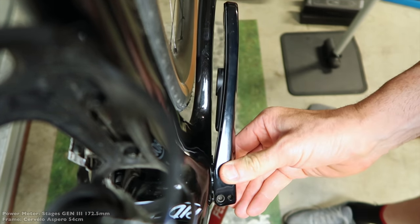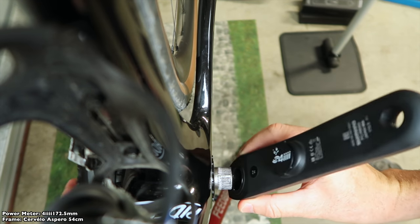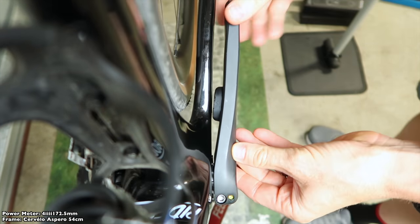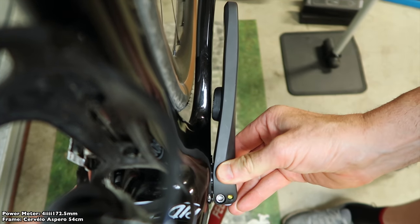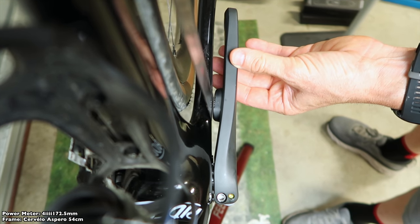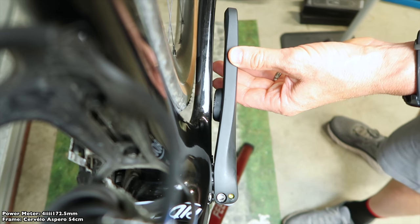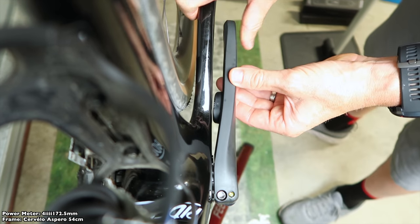Next up, the 4iiii, same length, 172.5. The pod there is a lot closer than the Stages — probably about the same distance between the frame and the power pod as the InPeak. I just can't quite fit the ruler in there, but I can still see daylight between the two, so I'm sure that will work just fine.